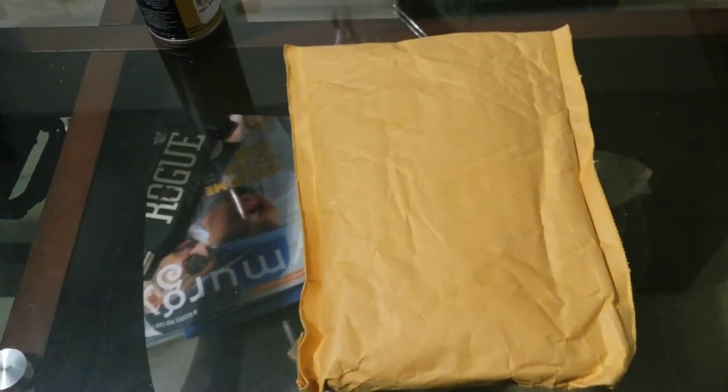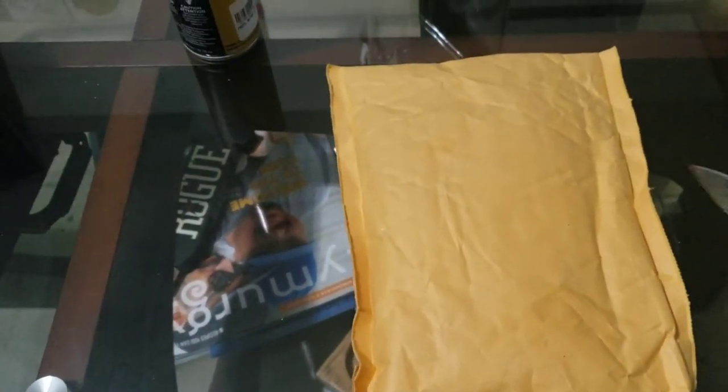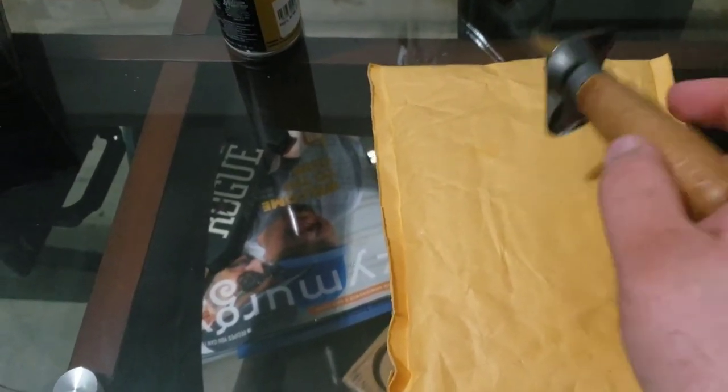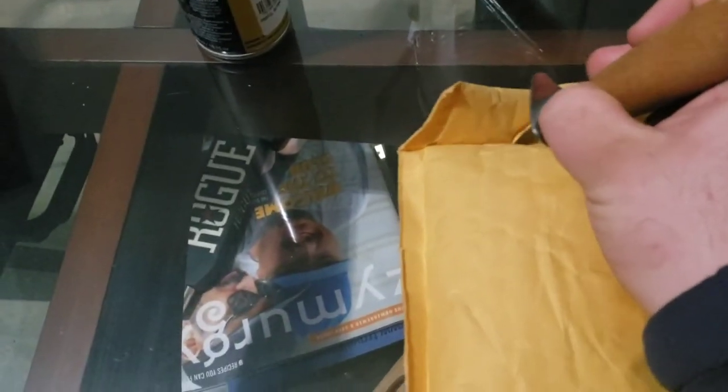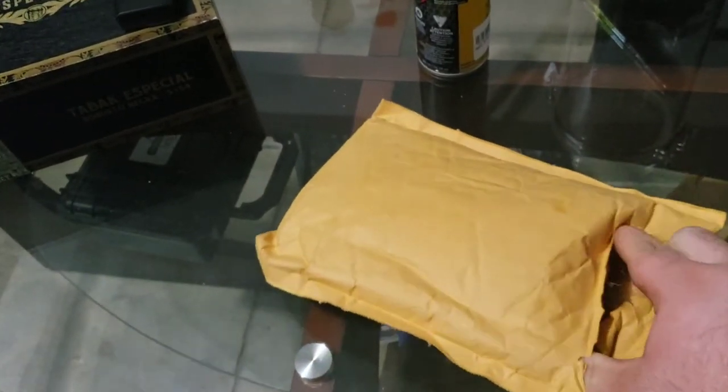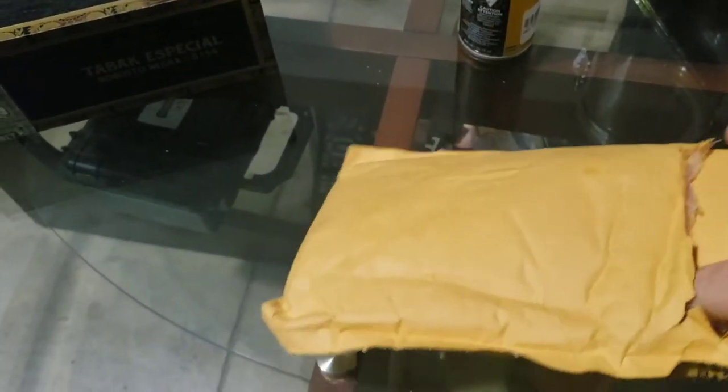Hello everybody, I am 12-year-old McGee and today I'm going to be unboxing this brand new iPhone 12, so let's get it open. Excuse me a second — I don't know how to film, so excuse my barbaric package opening skills. And 3, 2, 1, get at it.